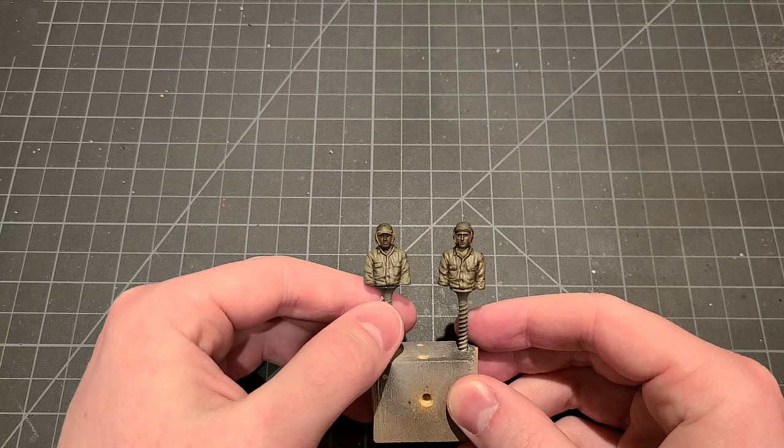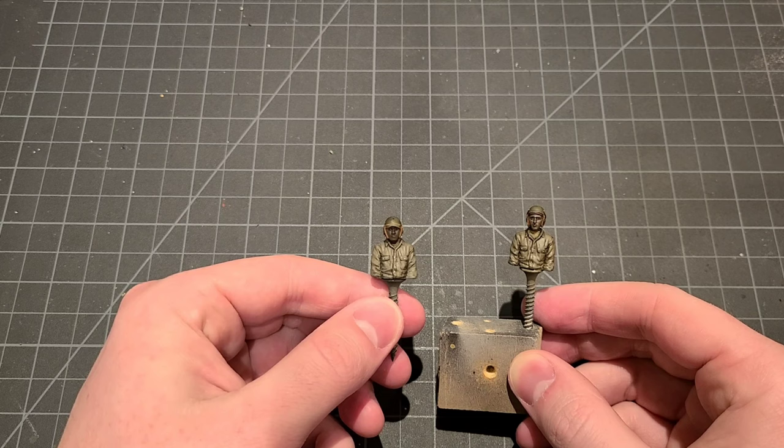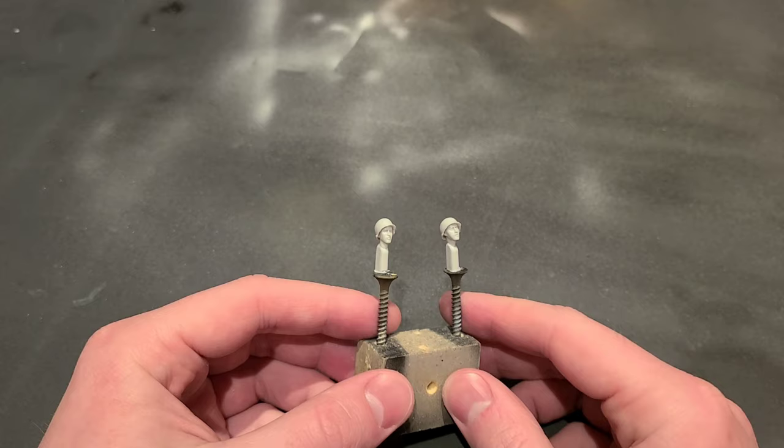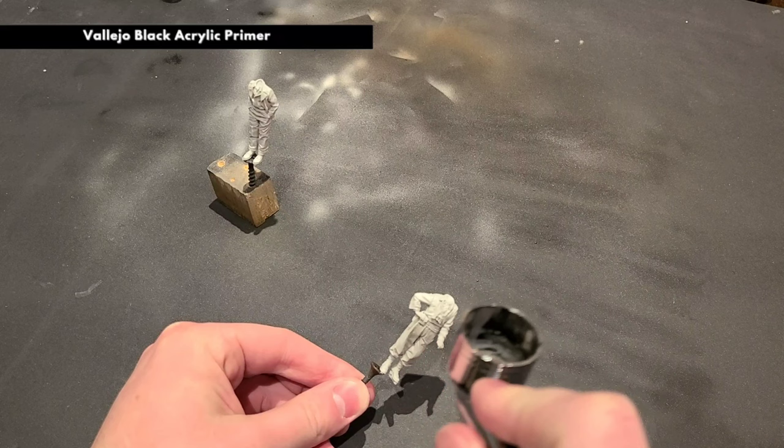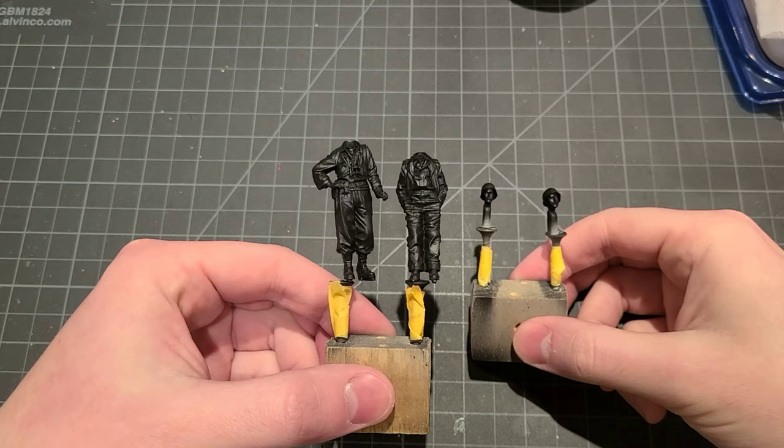For practice I painted up the driver and bow gunner that I'm going to use for this project. I was really happy with how they came out, so I'm going to use some of those same techniques for a couple of alpine figures for the commander and loader. Our first step, as usual, is to prime the figures and heads with some acrylic primer. If you've seen any of my other figure painting videos, you'll recognize these little DIY painting jigs — just blocks of scrap wood and drywall screws. You can super glue the figures right on there and they easily snap off when the process is complete.